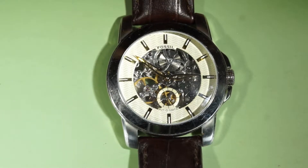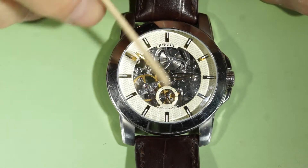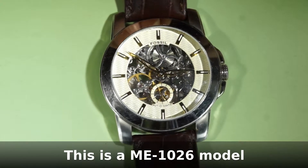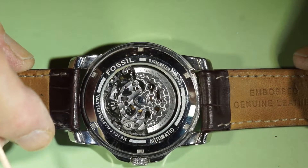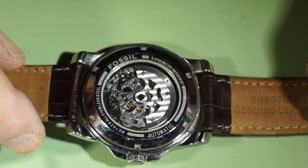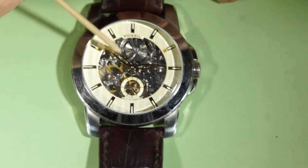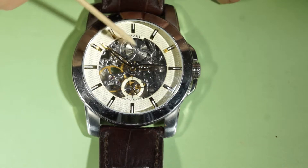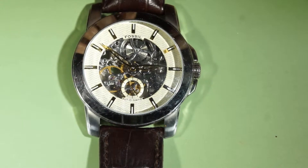Today I have this nice fossil skeleton watch. This is a mechanical and automatic Fossil watch. I'm going to take a look at this watch because it has a problem — it doesn't go despite the mainspring being completely wound up. So I will open the watch and see what's happening inside.